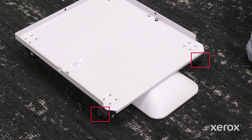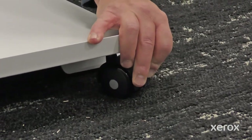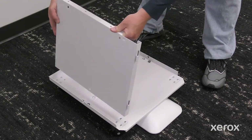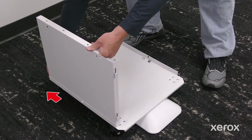Push down the lever to lock the two front casters. To install the left panel, align the large center hole with the post on the stand base. Slide the left panel back, then push until it clicks.